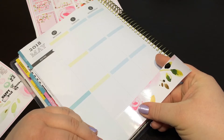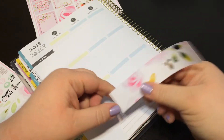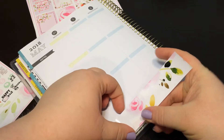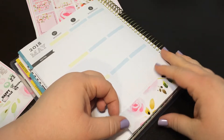As per usual with the end of the month and the start of the next month, my plans are typically busier. I have more that I mark down — there's just more in general to mark.